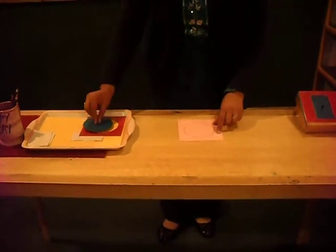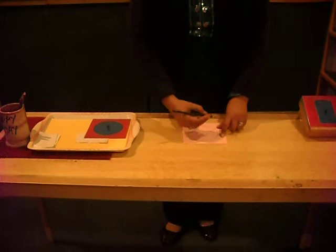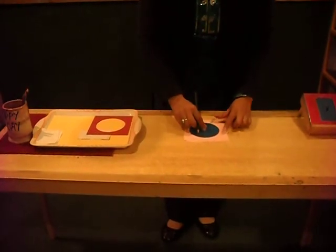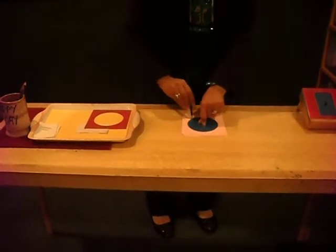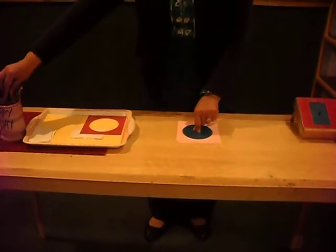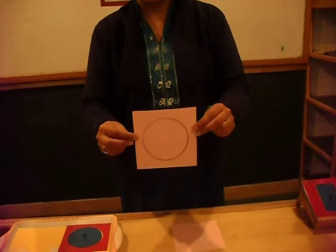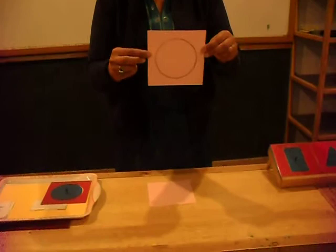Now choose a pencil of a different color and hold it in the same perpendicular grip. Then start drawing from the lower side, as you have done before. Pick up the frame and show the child that the lines of the frame and the inset should not overlap each other — see, there is no overlapping of lines.